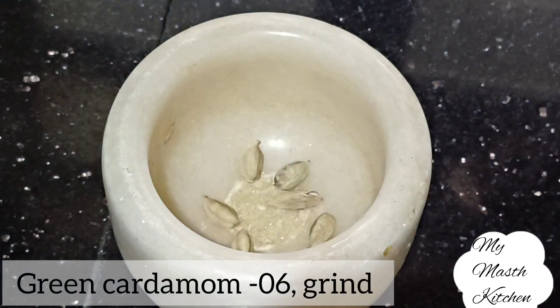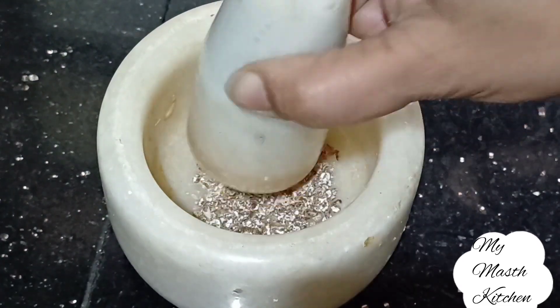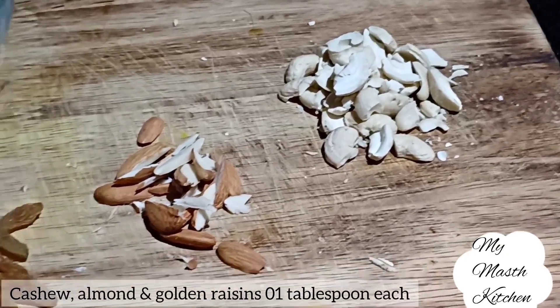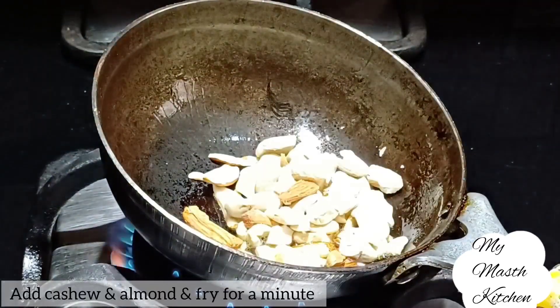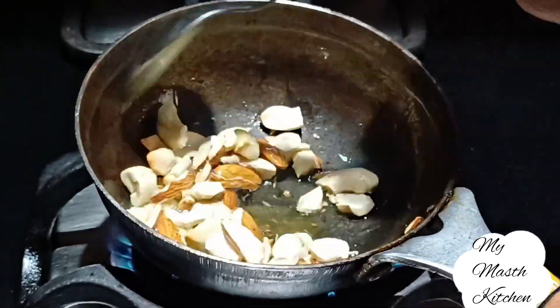We will put 6 small ingredients in a good place and add a powder. We will put 1 small amount of cinnamon, 1 small amount of almond, and 1 small amount of golden raisins. In a small pan we will put almonds and cashews.